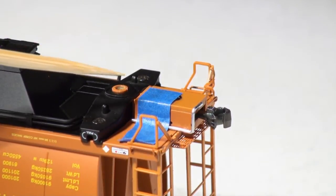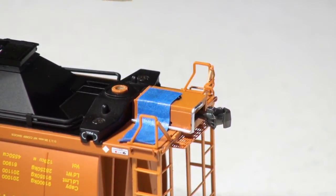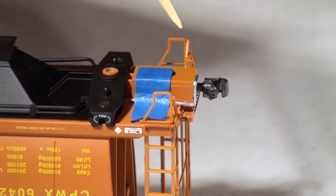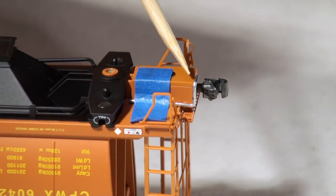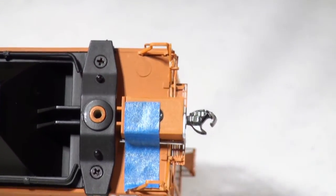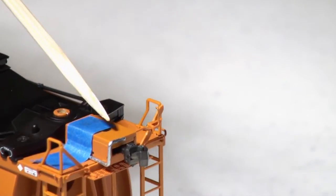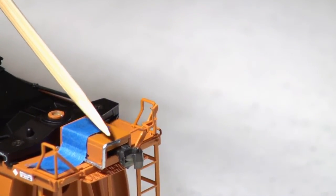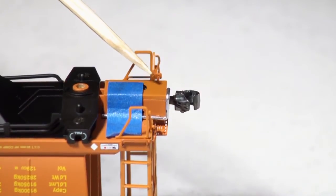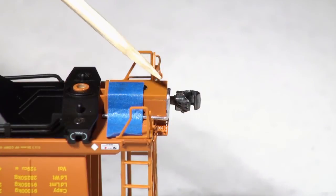I went ahead and cut and bent another air line to show how this would look on a longer car. The air line is cut slightly differently — it goes just past the end of the coupler box rather than flush, and wraps around underneath the coupler itself, lining up with the center of the coupler box. Keep in mind it is still flush with the bottom of the coupler box cover, and you never want it to go below the bottom of the coupler box cover.